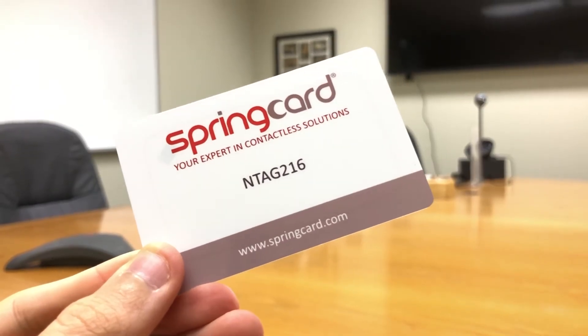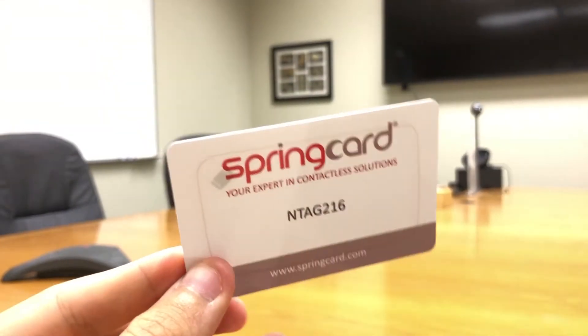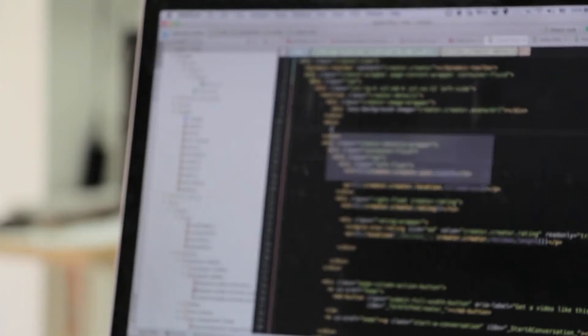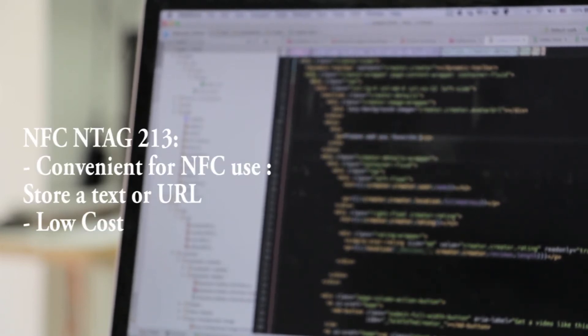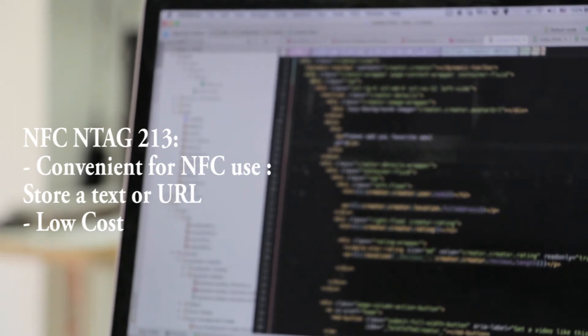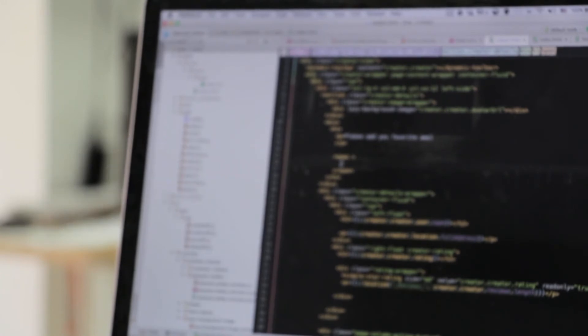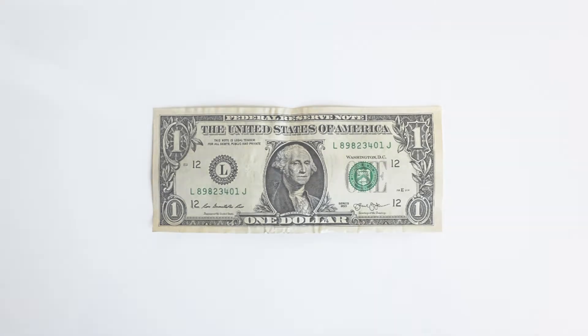Here you have the NFC NTAG family. There are a lot of NTAG types: NTAG 203, 210, 212, 213, 215, 216. Today you will mostly find NTAG 213 and NTAG 216. The NTAG 213 is the most popular because it's convenient for NFC use — store a text or a URL — and it's low cost. The NTAG 216 is more expensive but has bigger memory.